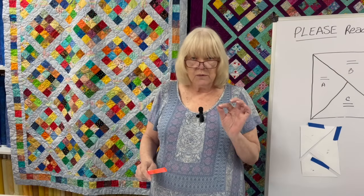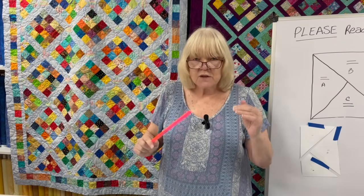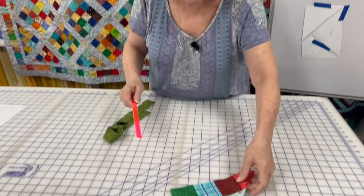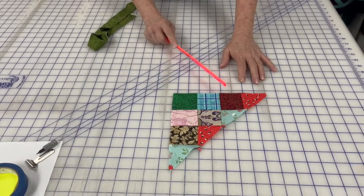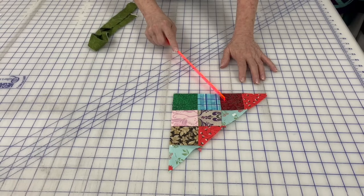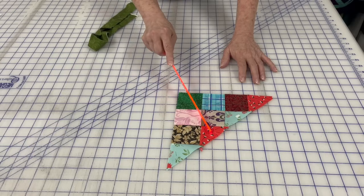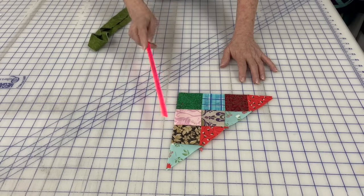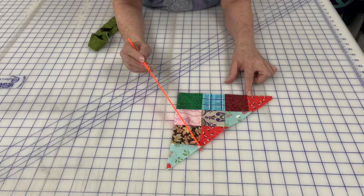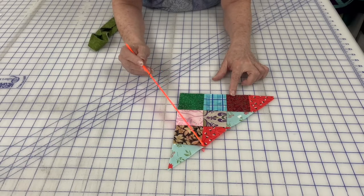If you want to take squares, set them on point, and have pieced setting triangles, you need to build the pieces yourself. All you need to do is sew together the required number of squares — since she had 16, it's 3 then a half-square triangle, 2 then a half-square triangle, 1 then a half-square triangle, and a half-square triangle — and that gives you half a block. If you had cut straight down the center, that's where the cut would be, right up to the edge of the corners, with no seam allowance. But when you build your own, you've got a quarter inch on each one.